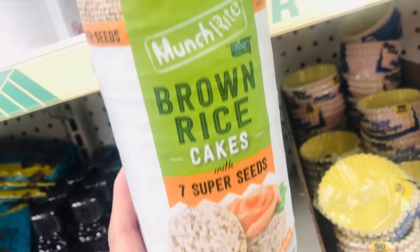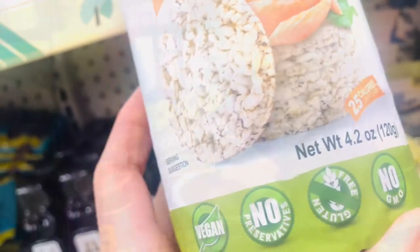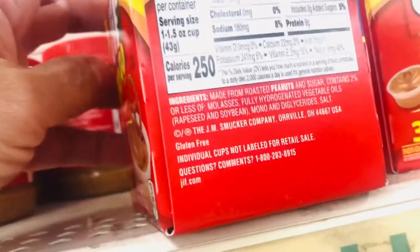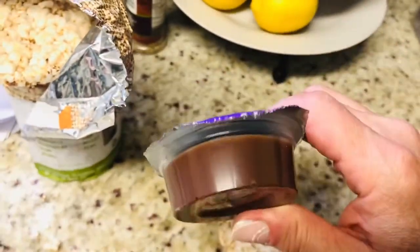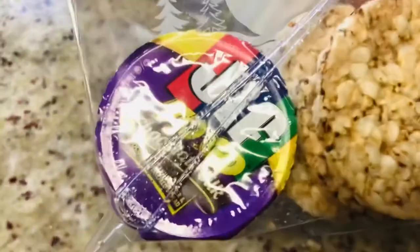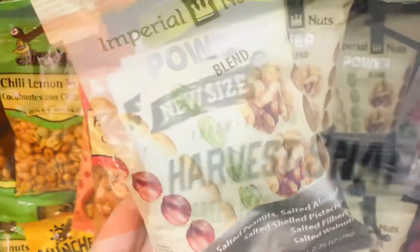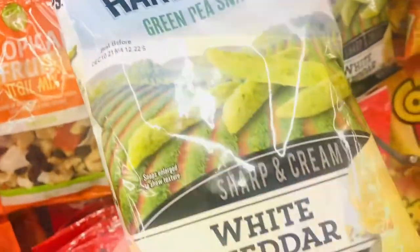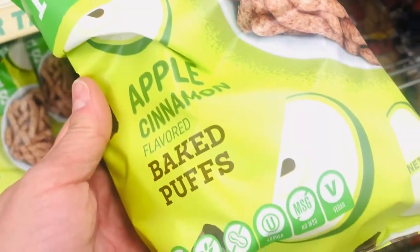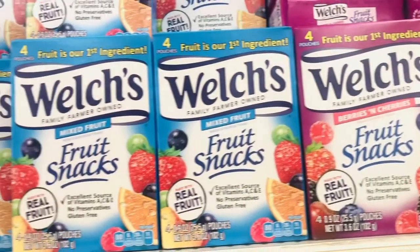Dollar Tree has been carrying some really nice gluten-free snacks, and my favorite are these brown rice cakes. They come in two flavors and my favorite is the seven super seeds. I love to pair these with the little Jif serving sizes of either chocolate or peanut butter — they make a great snack for on the go. Dollar Tree also carries a really nice assortment of dehydrated foods as well as nuts, and they've been carrying the Munch Rites brand of gluten-free snacks. All the Welch's fruit snacks are also completely gluten-free.